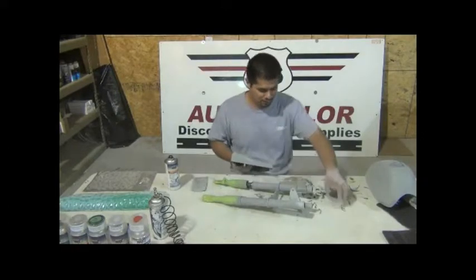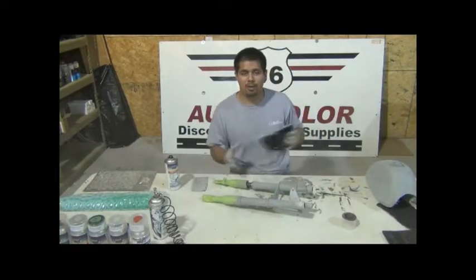Once you get your parts all sanded down, what you want to do is go to the sink and wash them with soap.